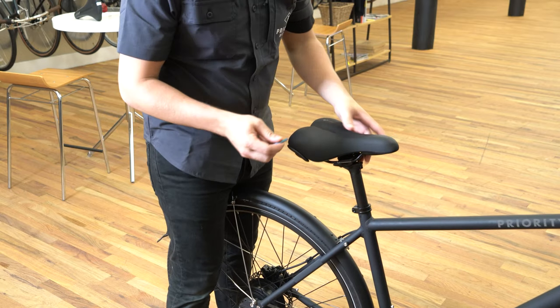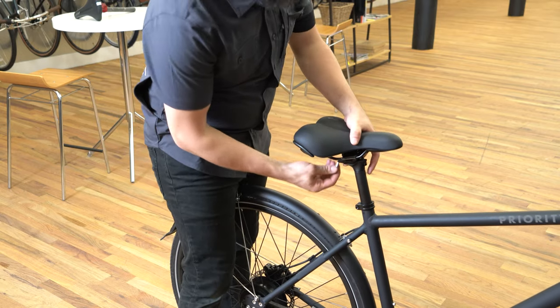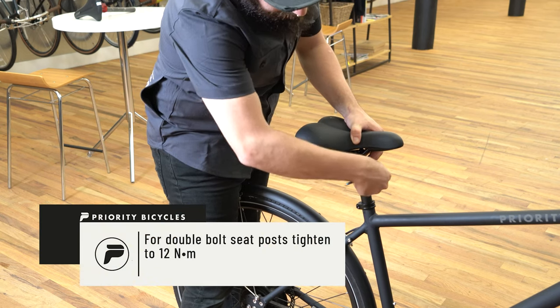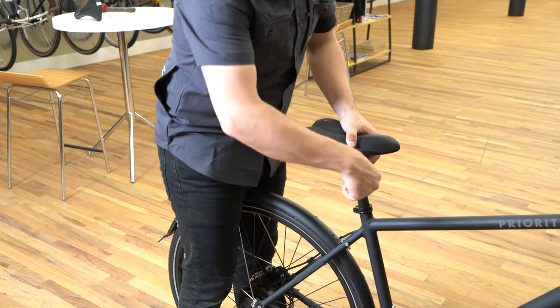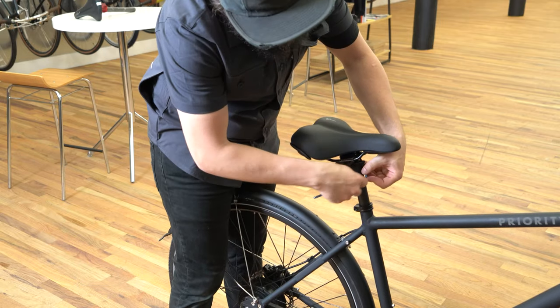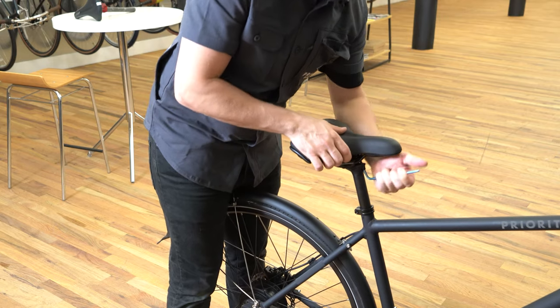Once everything is done we can now tighten both bolts. You'll just want to tighten these enough so that the tool leaves an impression in your hand. Do note that you want to tighten the bolts evenly together, going back and forth between the front and the back bolt.